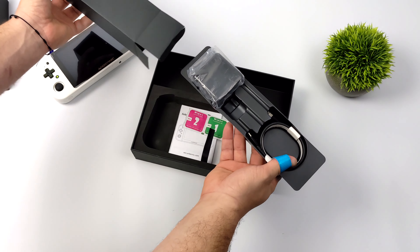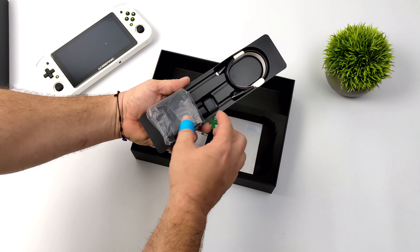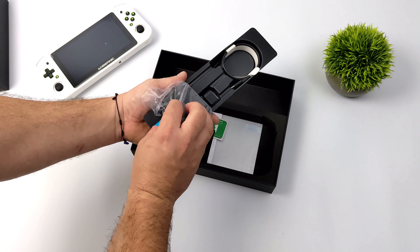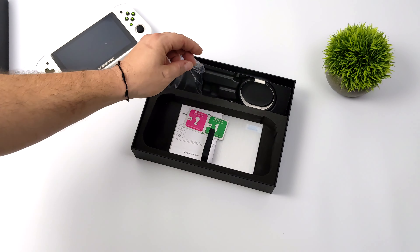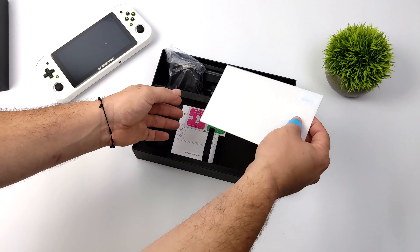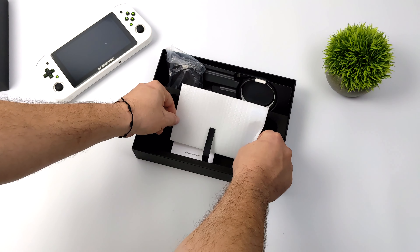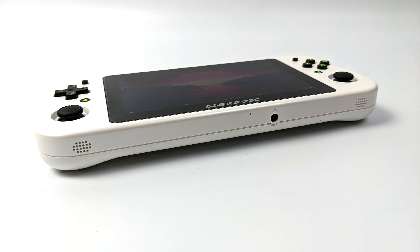This is also going to come with a 45-watt quick charger, a USB Type-C cable, and a 45-watt wall charger. They've also included a glass screen protector and a user manual, so I definitely want to install this first before I get everything booted up. Taking a look around the device, on the bottom we've got our speaker outputs. This does use dual stereo speakers and we also have a 3.5mm audio jack down here so we can easily add headphones.